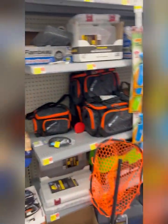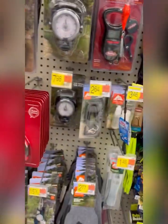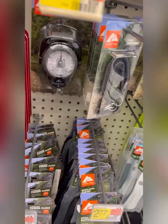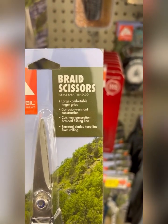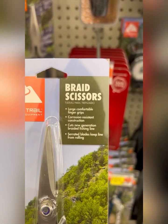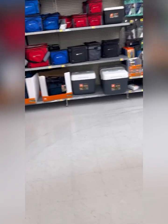Now we are at Walmart, and I've got the kiddos with me. We're inside the fishing section, and a good substitute for scissors are these Ozark Trail large comfortable finger grip, corrosion-resistant shears. They cut braided fishing line with serrated blades that keep line from rolling, and these are $3.47.